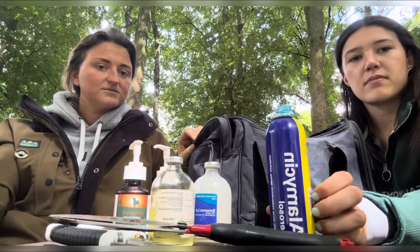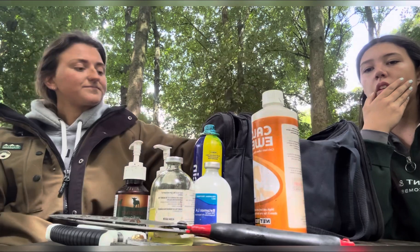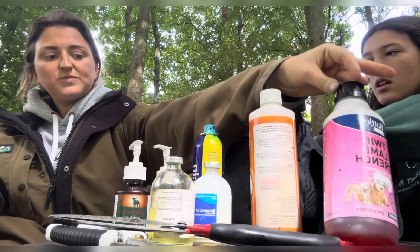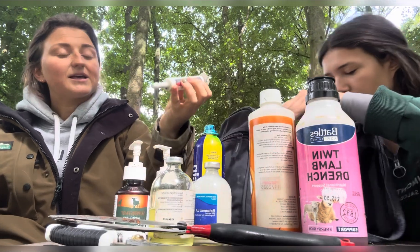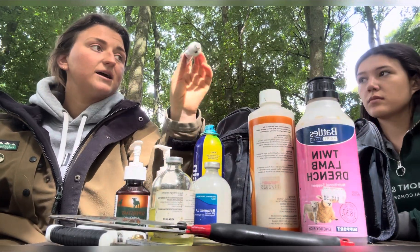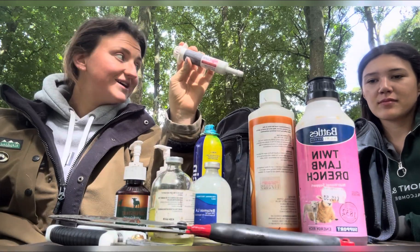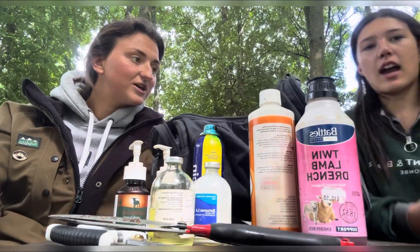Alamycin blue spray — we always need that, best stuff ever. Calcium for lambing — I didn't even know I had that. Twin lamb drench, so glucose — it acts as glucose but it's also for twin lamb disease, basically just a big boost. And calf boost — this is good stuff. It once brought back a little weather lamb we had called Sprout. He had calf boost and it brought him back from the brink — it was unreal.